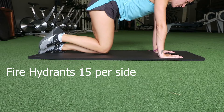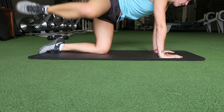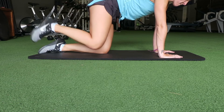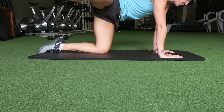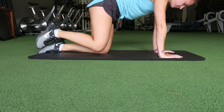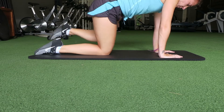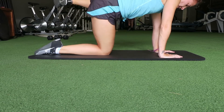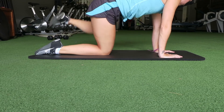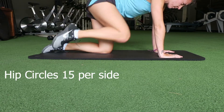Then you're going to do a fire hydrant. For the fire hydrant, you don't need to get your leg up super high — you're just raising it up slightly, trying to activate the glute a little bit more. Same as the donkey kicks, you're going to do 15 on each side. Try to keep your back as flat as possible; you'll naturally want to concave the back, so keep it flat and keep the body weight distributed throughout the hands and the knees.